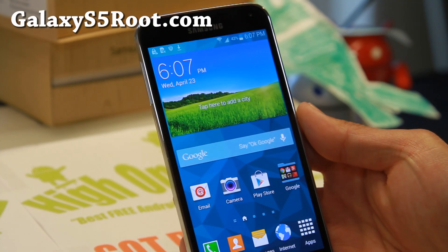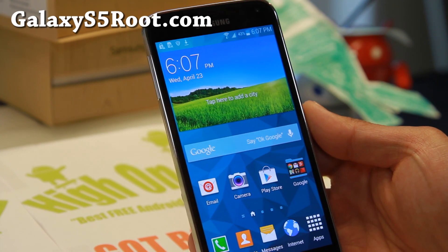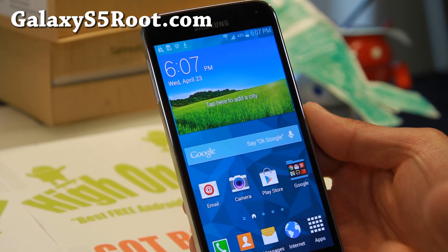Hi folks, it's Max from GalaxyS5Root.com. Today we're going to go through basics of backing up a ROM and restoring a ROM.